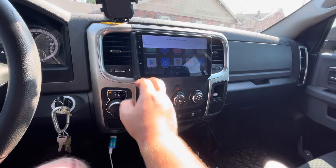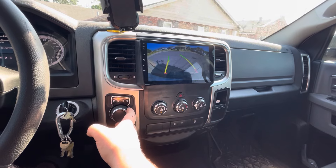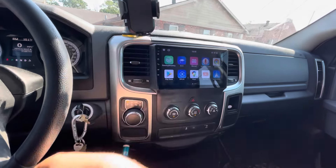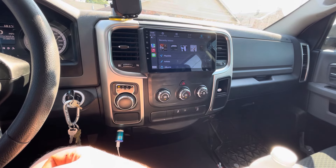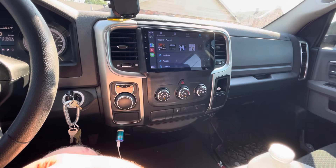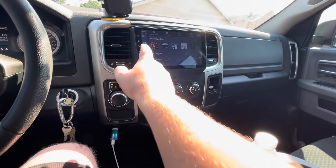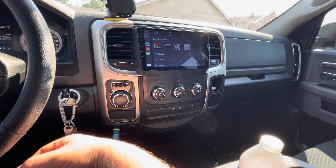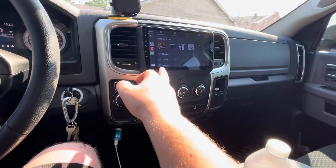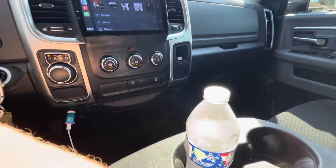You get to maintain your factory backup camera, which is something you just cannot beat. It came with an HD camera as well, so it might actually look better — maybe one day I'll just plug it in and see if it looks better on the screen. I really got this for Maps and CarPlay. It's a little glitchy and buggy, but this is a 720p screen and it looks pretty damn good — I would almost say it almost looks like 1080p. It's a very good looking screen.